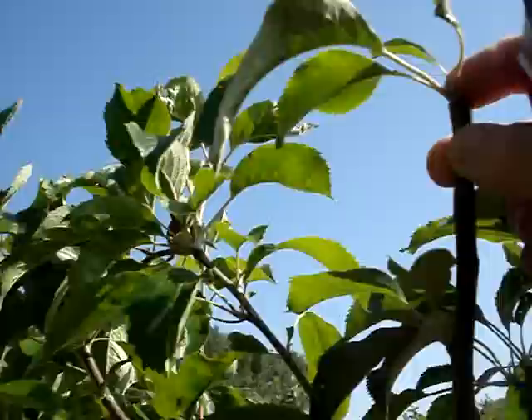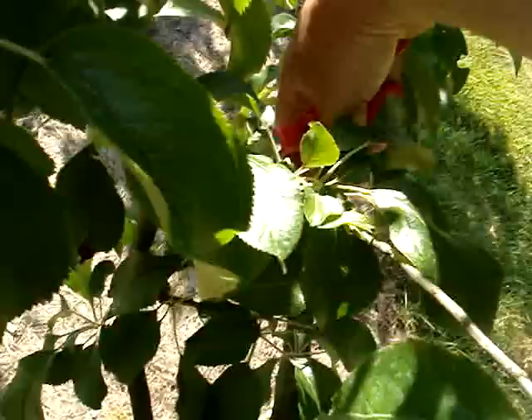You see roughly what I'm doing. Here in the center of the tree, I tend to go down — this is about two feet above ground level. I tend to remove a lot of wood that's in the center of the tree. This allows some better circulation of air.